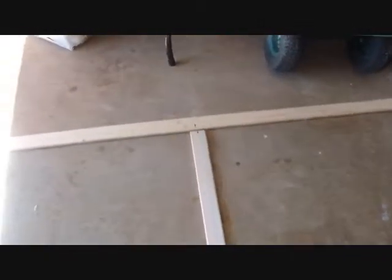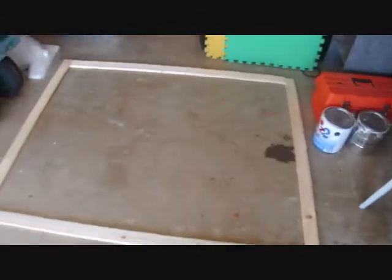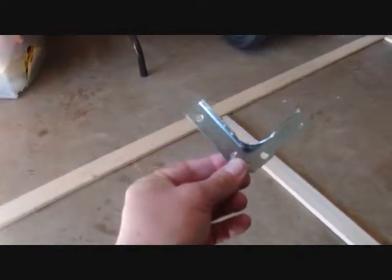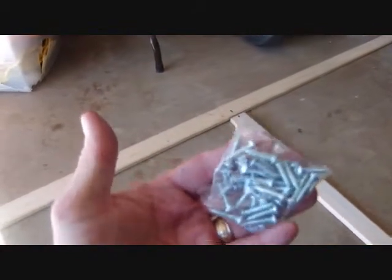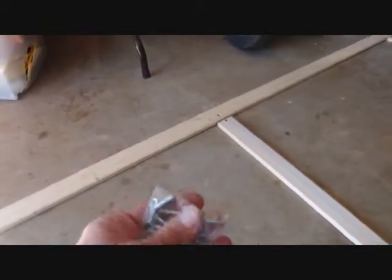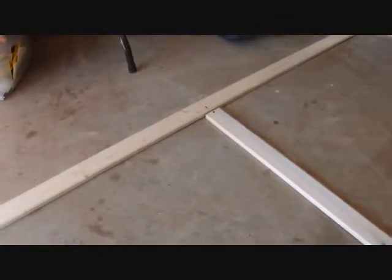Once you got all your measurements, I measured half of my board on both boards and then I just centered them. Everything right now is going to get put together. I found these brackets — they come with a bunch of screws so you don't have to worry about doing all kinds of extra work.